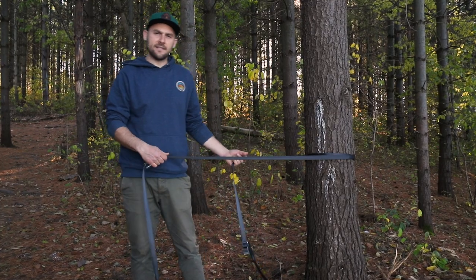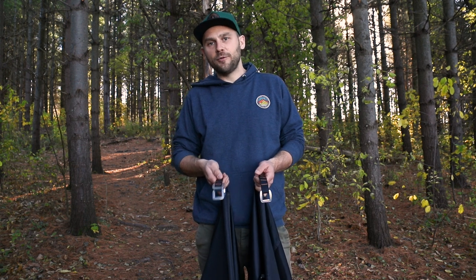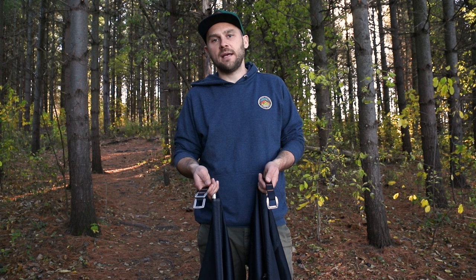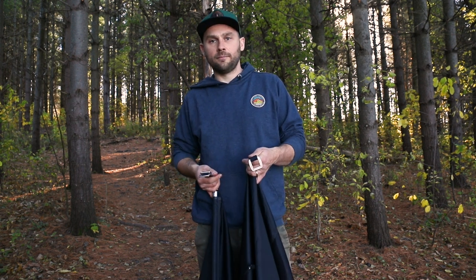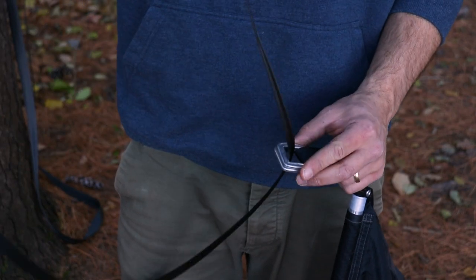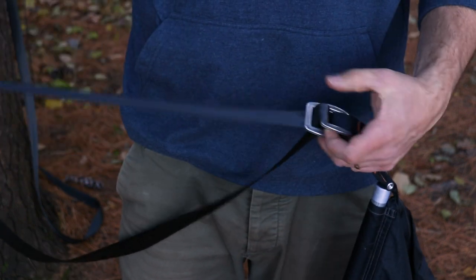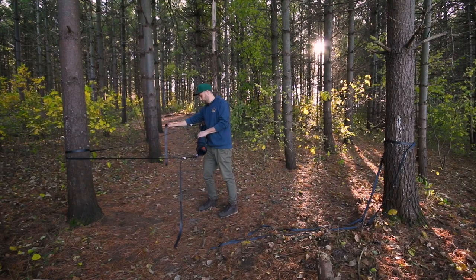We recommend setting the tent up at about waist height. When looking at the tent body, you'll notice one end where the buckles are staggered — this is what we call the purchase end. We're going to start with the static end, where the buckles are together. Feed the webbing through both buckles and then back through the bottom buckle. Pull the excess webbing through, but leave a lot of slack at this point. Repeat on the other side.